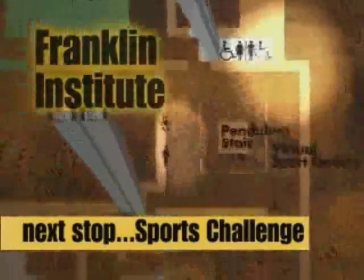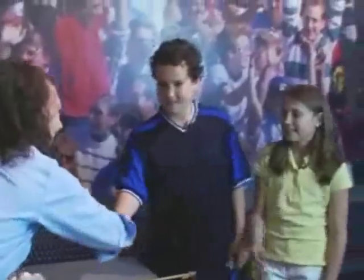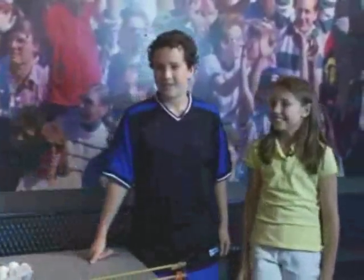We stop spinning our wheels and move on to the sports challenge exhibit. Hi guys! Hey Megan. Hey Matt, hey Brittany. How you guys doing? Good. Welcome to our sports challenge exhibit.